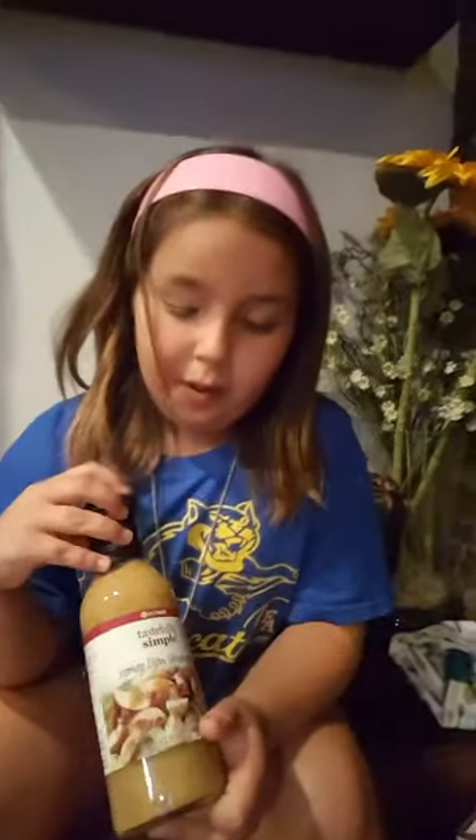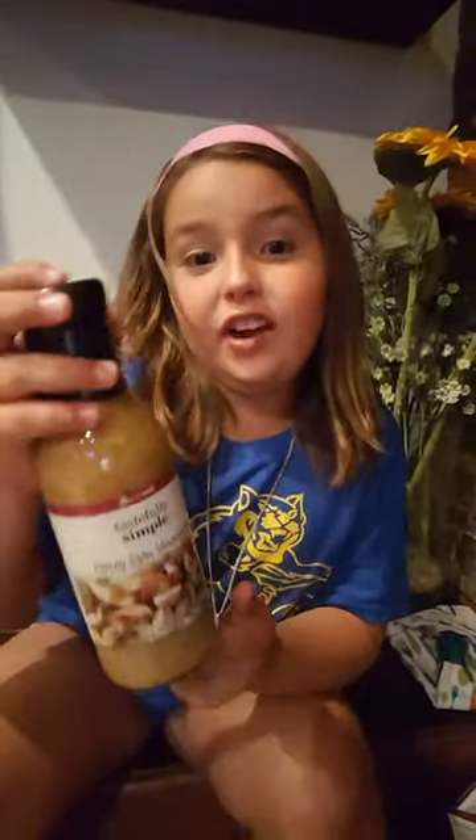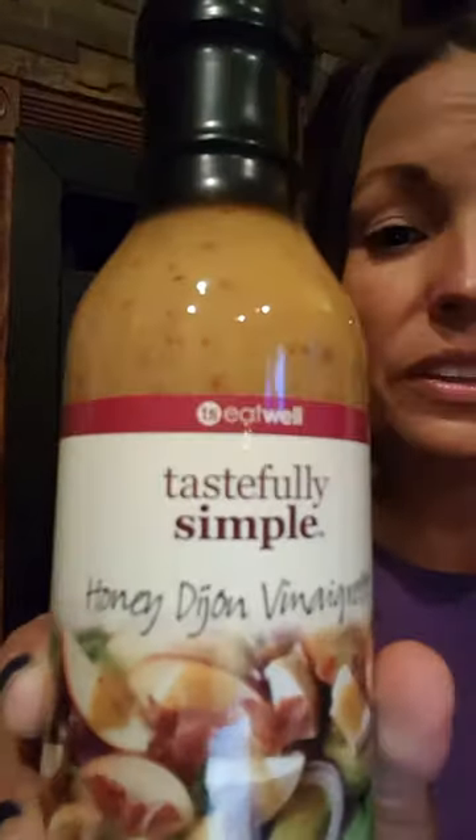We got some honey Dijon vinaigrette — does that look delicious? Anytime you see the TS Eatwell logo on a product, that indicates it's made with all natural ingredients, free of any preservatives, artificial colors, or flavors. Over 80% of our product line falls under TS Eatwell now, so it's a better choice to drizzle this on a salad or make some chicken tenders for the family, knowing you're giving them products that are good for them.